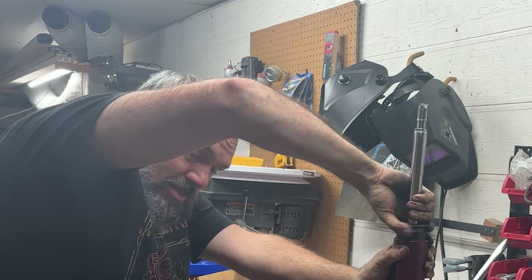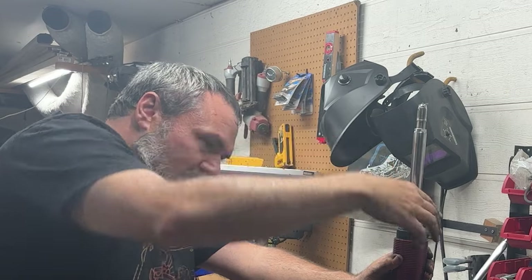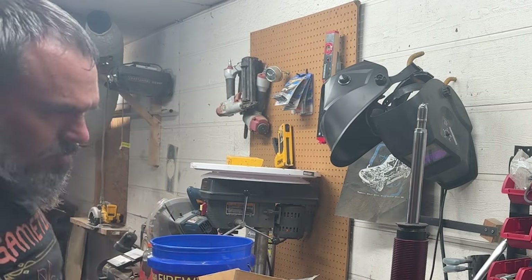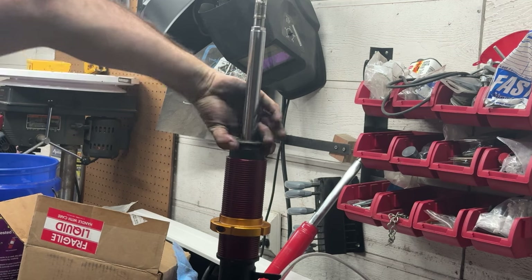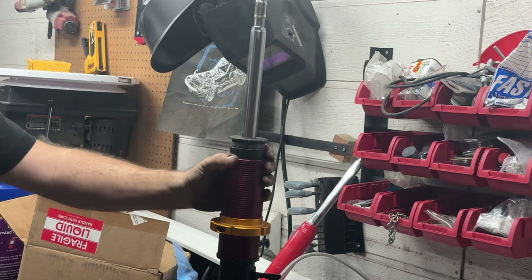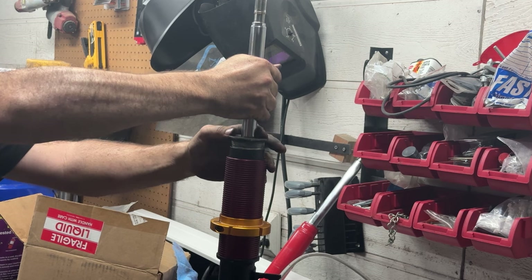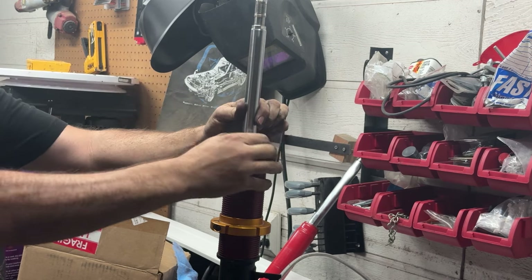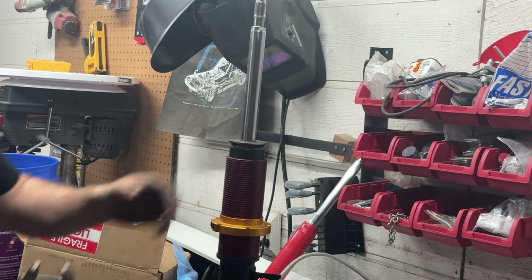It's not screwing on the same way it came off, so it's bothersome. I just sort of stumbled upon the answer — maybe the right way is relative. Pull your strut insert up. Pull that gland nut — gland nut, that's what they're called — pull it back down on top of the strut, bring it down into the tube. Keep pulling up on the strut insert while you spin it, and that'll make sure it goes on straight. See how much easier that is? Sometimes I just gotta use my thinker.